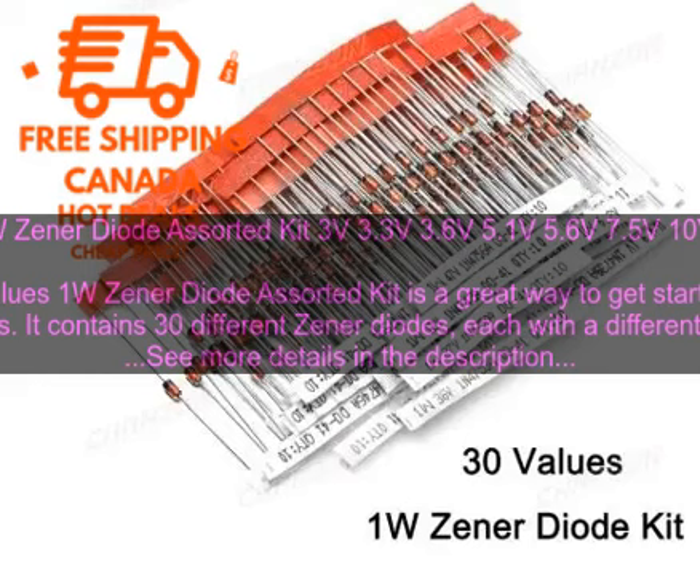The TO-92 package makes the diodes easy to use with breadboards and other prototyping equipment. The kit comes in a plastic case, which makes it easy to store and transport. The case also has a label with the voltage rating of each diode, so you can easily find the one you need.